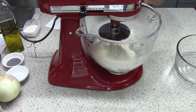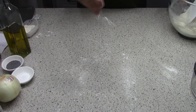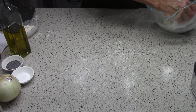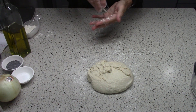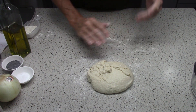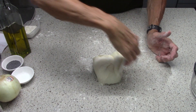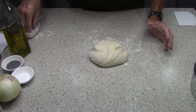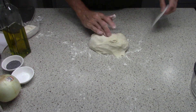We can turn that off — gluten has been developed. Flour the surface a little bit and turn the dough out. The dough is not super wet, so it's fairly stiff right now. It's not as stiff as it could be, but it's stiff.